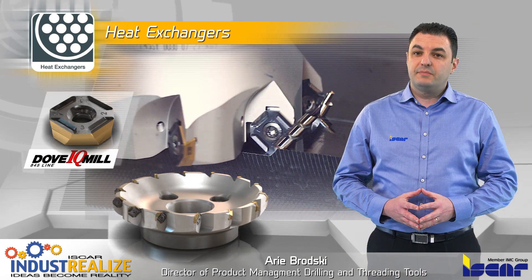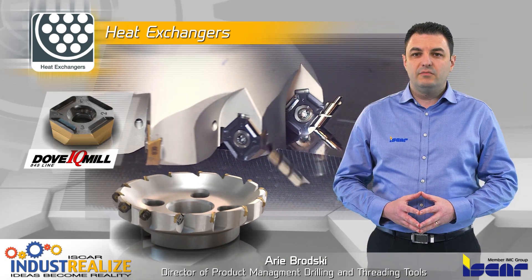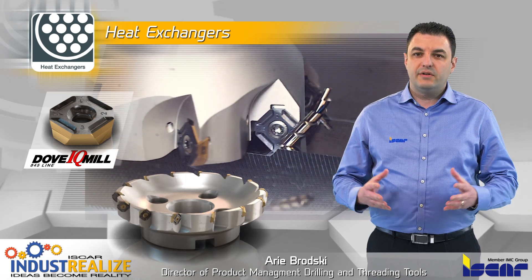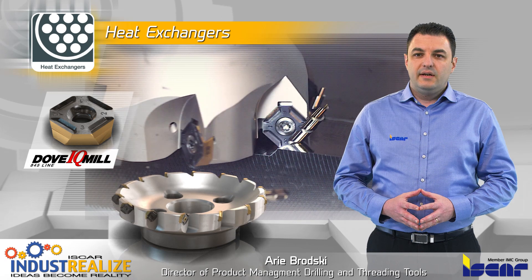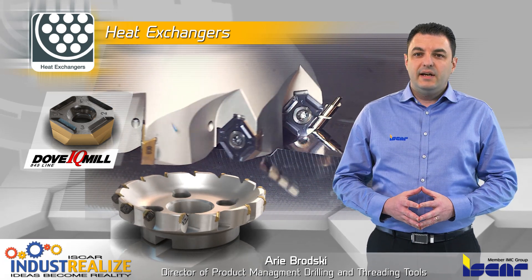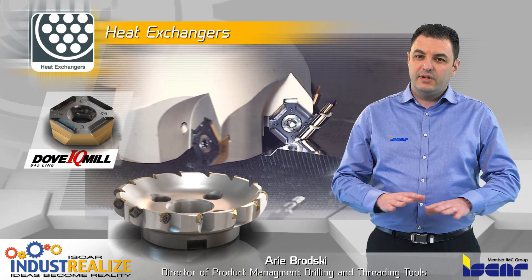Milling on tube sheet is performed by Iskar's DAB-IQ Mill 845 line of surface mill, which carries double-sided inserts with 8 cutting edges. The inserts have a positive inclination for a soft and light cut, and provide high surface finish during machining.